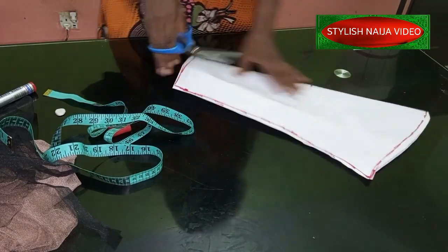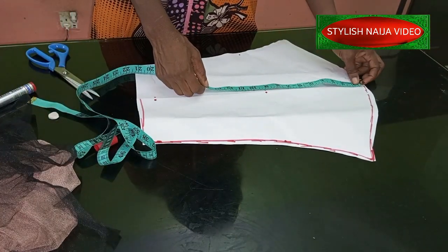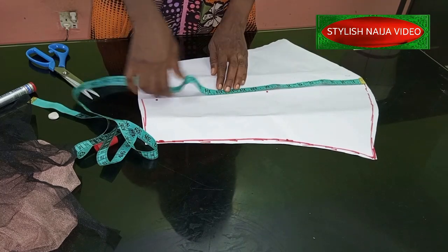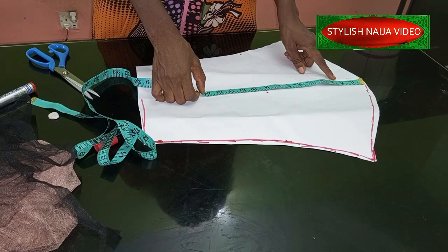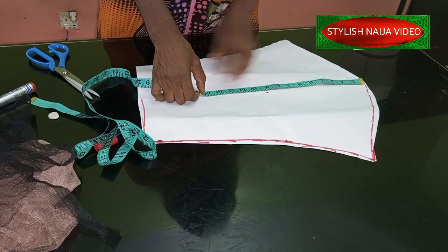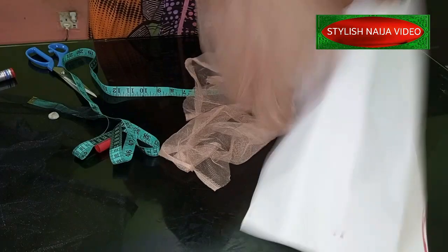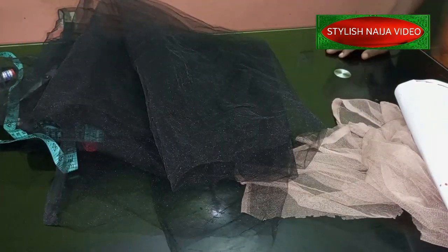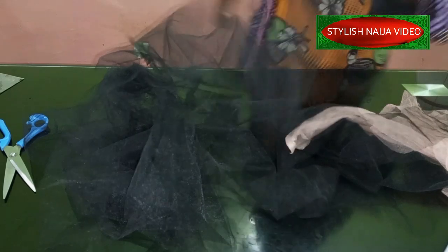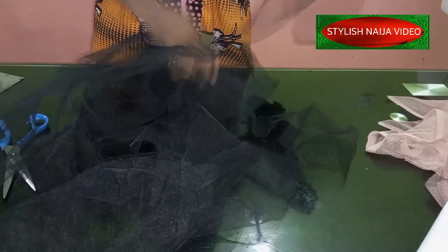We're done with the sleeve. Next, we're going to measure our ruffle strips. Initially we measured 11 inches from bust to shoulder. Now I'm measuring how much sleeve length I need — I'll use 14 inches for that portion. So 11 plus 14 gives us about 25 inches total, meaning the ruffle strip is going to be 25 inches long. I've cut out the strips and I have about 8 pieces here.